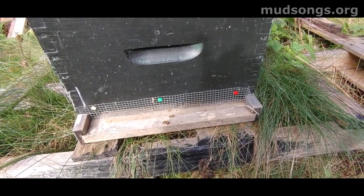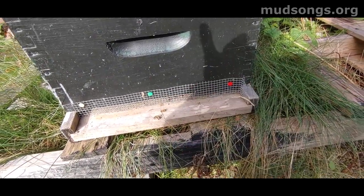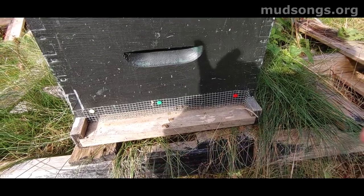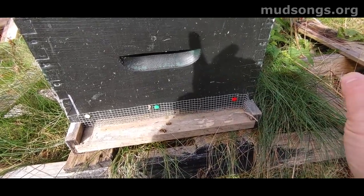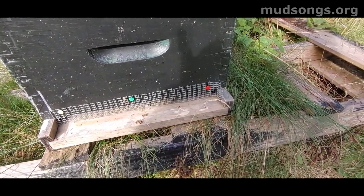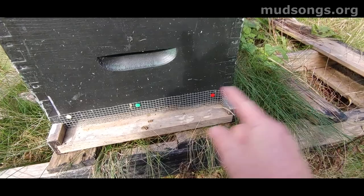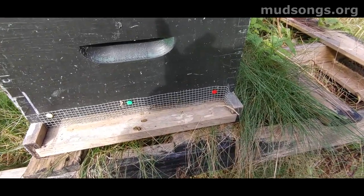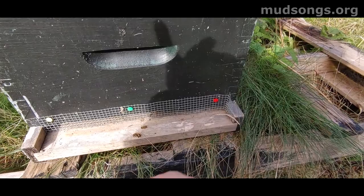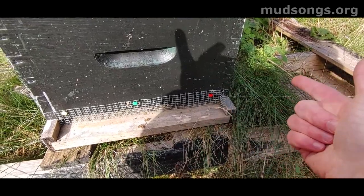I should have done this on a warmer day when the bees were actually flying, because right now it's freezing cold — I think it's zero degrees. Mice are already looking for warm places and it's possible there's one inside this hive that I've just trapped in there. Mice will make a nest, eat comb, and stress the bees out. Shrews are even worse. It's better to do this on a warm day when the bees are flying and can chase mice and shrews out of the hive.